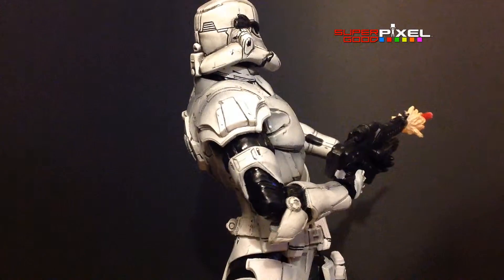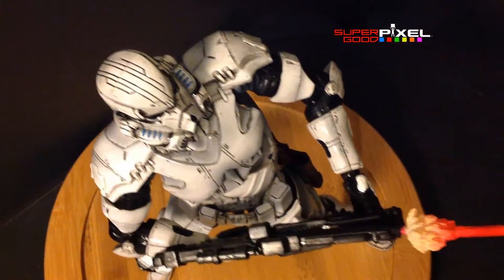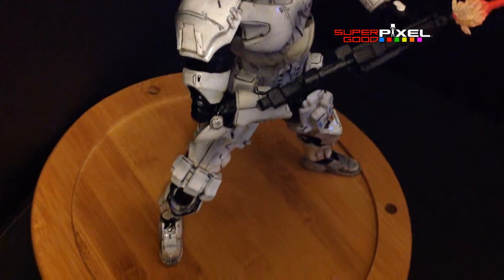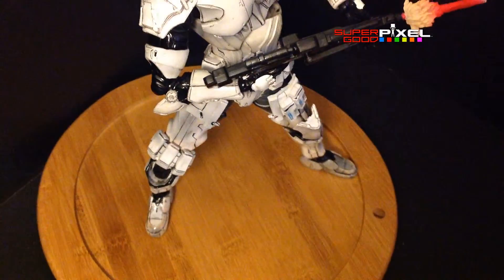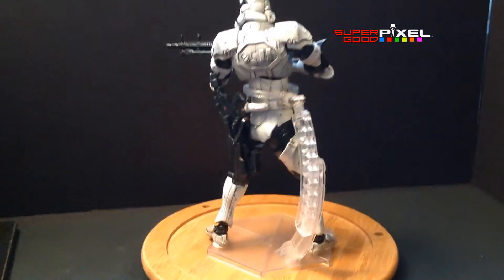This figure is super articulated and you can pretty much do extreme poses — anything you could think of, you could probably do. He will stand up decently without the stand as long as you sort of balance him. And this is the stand put together.